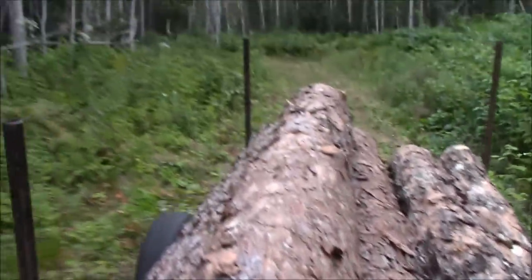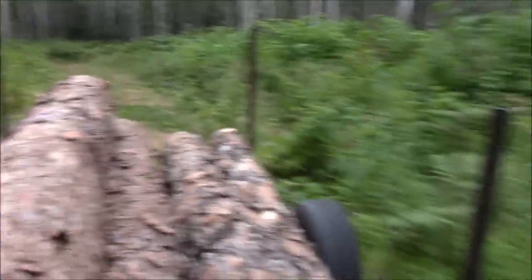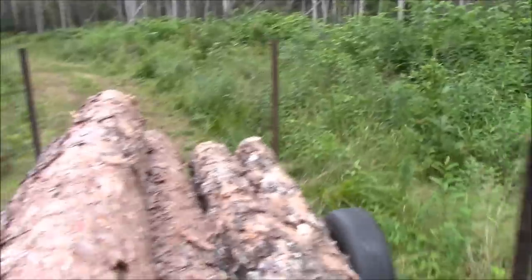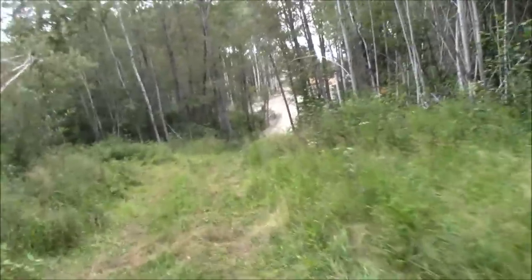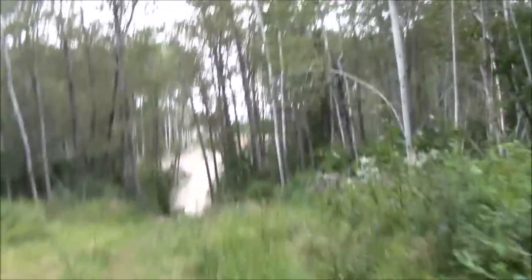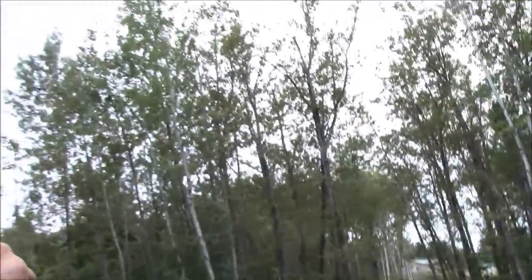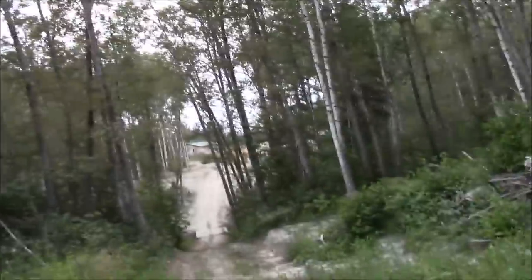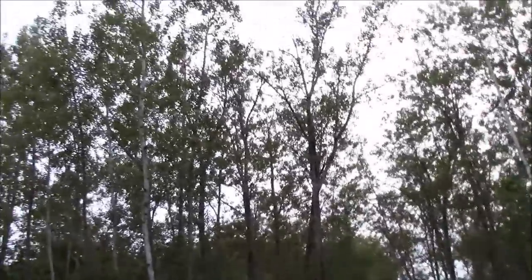I had a hawk follow us all the way out. You see it up in a tree? It's up in this one. See the tree running up on the valley? He has followed us all the way out — he or she.